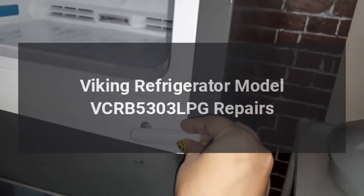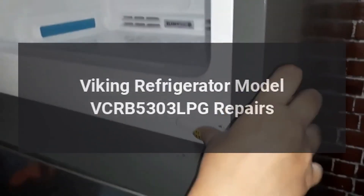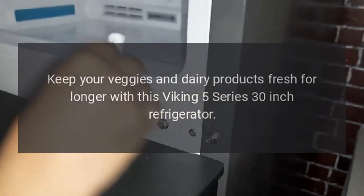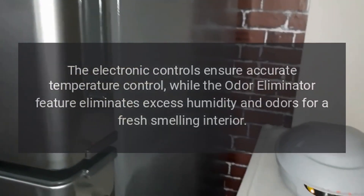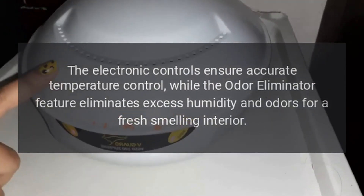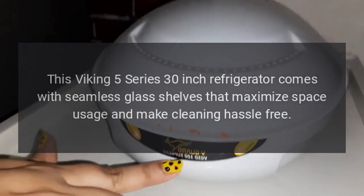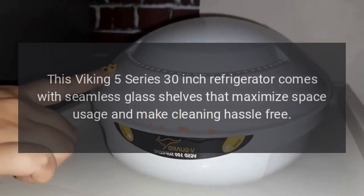Viking refrigerator model VCRB5303LPG repairs. Keep your veggies and dairy products fresh for longer with this Viking 5 Series 30-inch refrigerator. The electronic controls ensure accurate temperature control, while the odor eliminator feature eliminates excess humidity and odors for a fresh-smelling interior. This Viking 5 Series 30-inch refrigerator comes with seamless glass shelves that maximize space usage and make cleaning hassle-free.